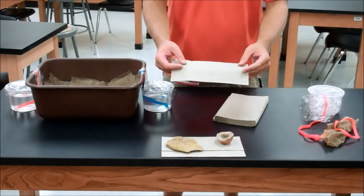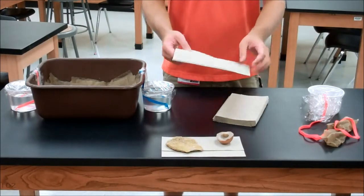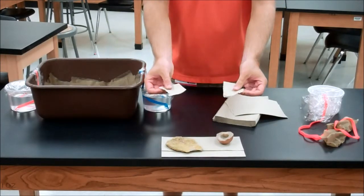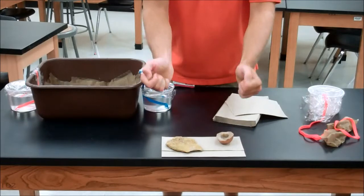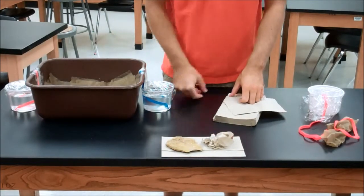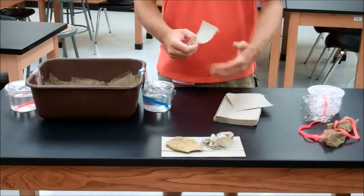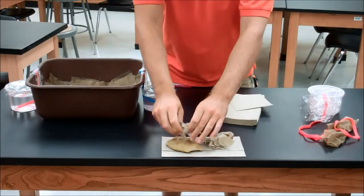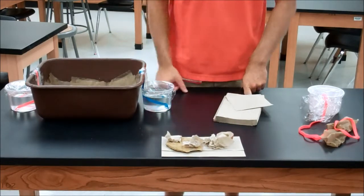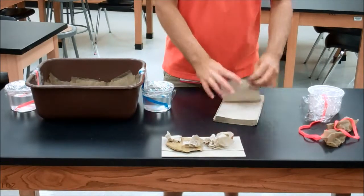The next step is to take some more paper towels, and you will want to shred these paper towels — some long, relatively small strips. Crumple those up and throw them in there to give some volume to your culture. Pepper in some more pieces of paper towel, nice and crumpled up, and you're going to want to wet the entire thing so that all of your paper towel is fairly damp.